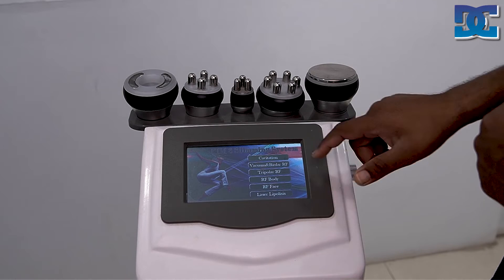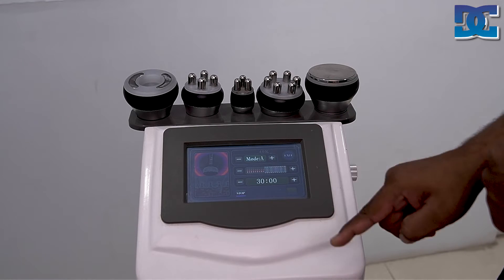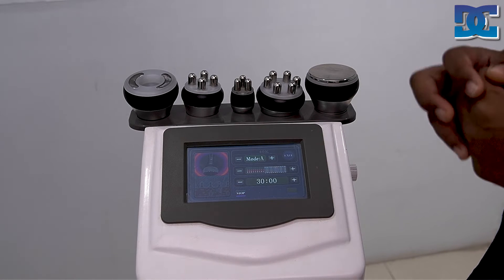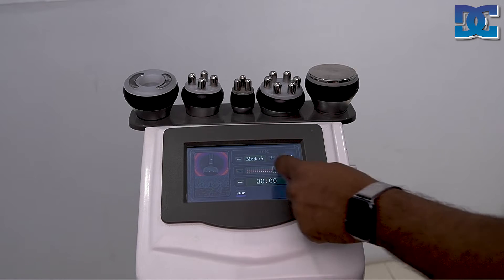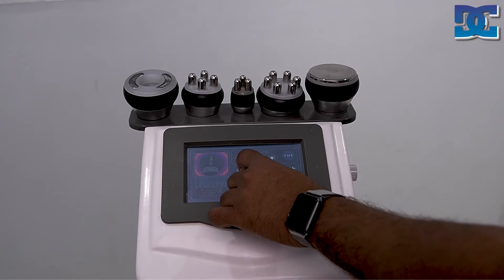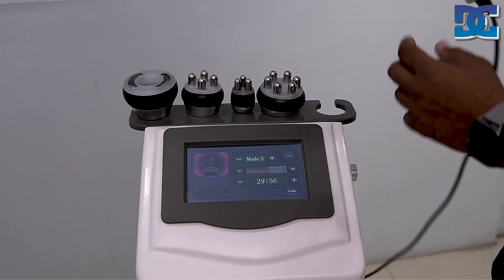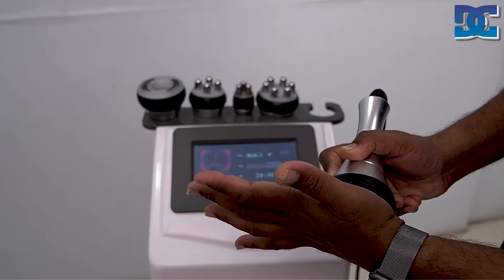When you want to start with cavitation, select the cavitation handpiece. Then set the energy according to the patient's requirement — more energy gives faster results, but the client should remain comfortable. The machine provides a range of energy selections based on patient tolerance. You can minimize or increase energy as needed. Press work and the handpiece is now active. Perform circular motions during treatment.